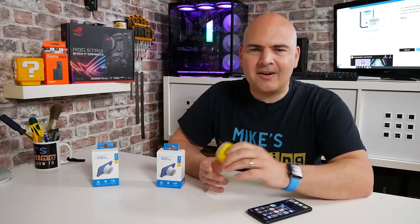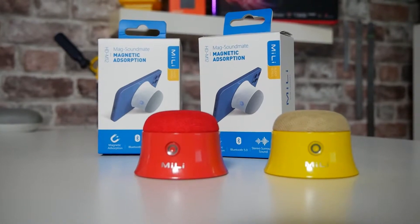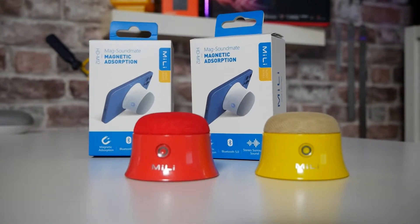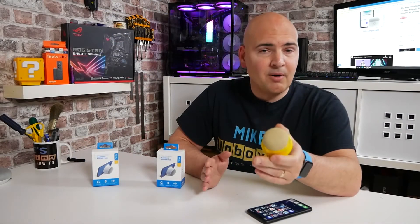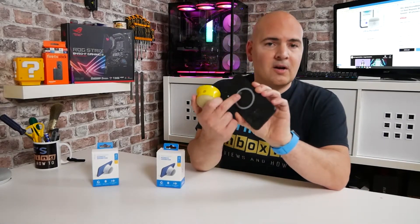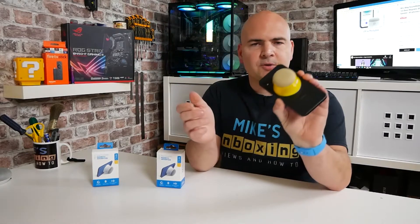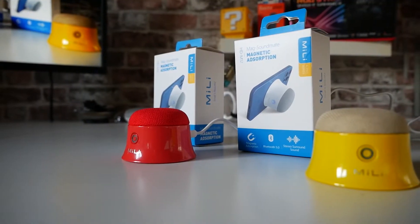So in today's video we'll be taking a look at what seems to be the world's first MagSafe compatible MFI certified Bluetooth speaker for your mobile phones. This is compatible with any mobile phone at all — it doesn't necessarily have to be an iPhone 12 supporting MagSafe. This is just an iPhone XR. They do include some magnetic rings in the packaging, so you can just use that to connect to. You can then use this as a phone holder, a phone stand, or of course as a Bluetooth speaker for when you're watching movies and all that kind of stuff.